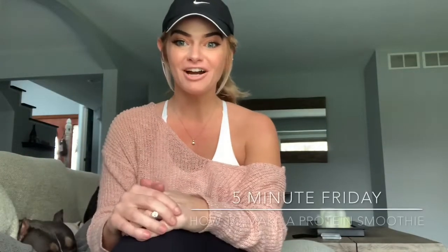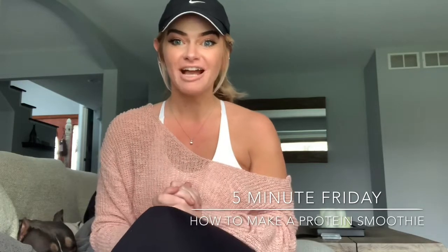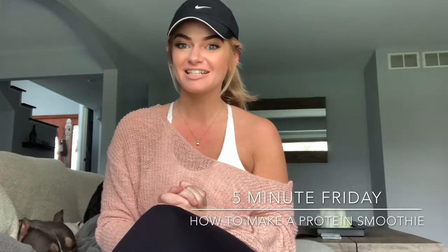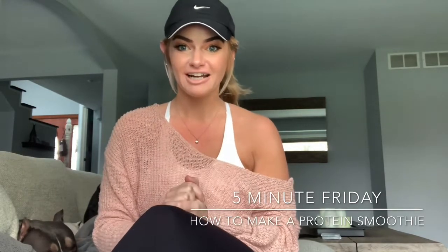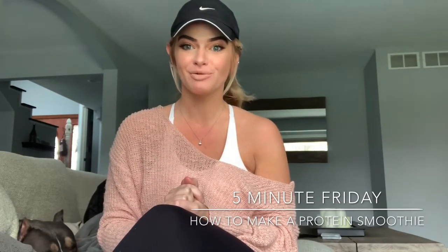Hi everyone! Happy Friday and welcome back to our YouTube channel. My name is Deirdre from the Advocate Good Shepherd Health and Fitness Center and it's five-minute Friday. Today I'm gonna be sharing with you guys my favorite protein smoothie recipe.